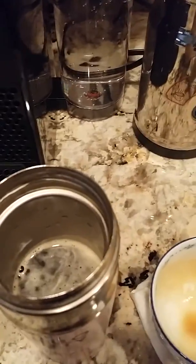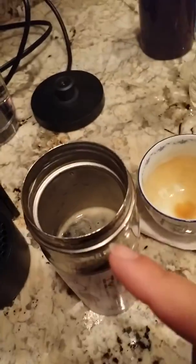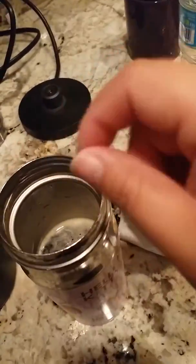Then I'm gonna take this — see how this is all nice and foamy. What you first do, because I love lattes, is pour the liquid milk portion in first, and then just spoon over some of the foam.